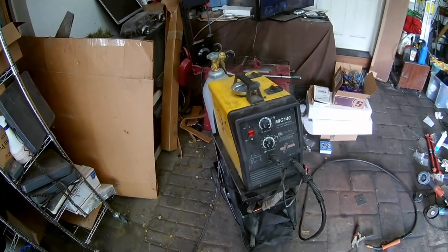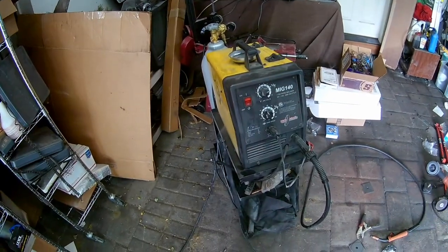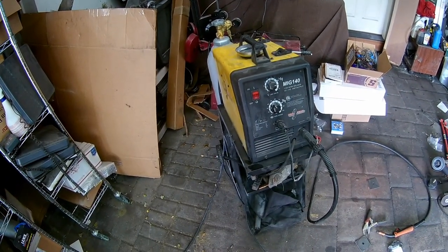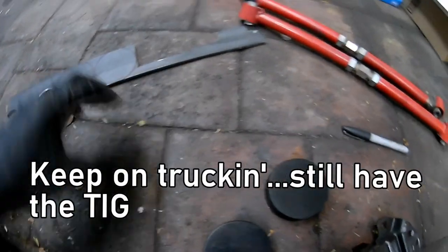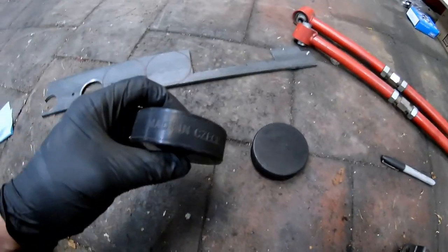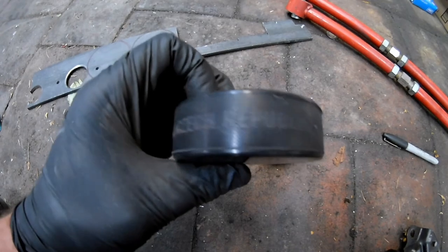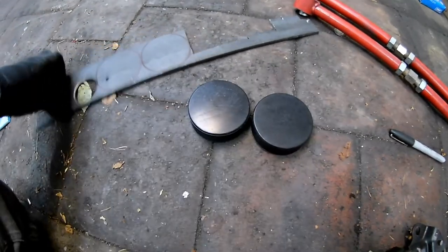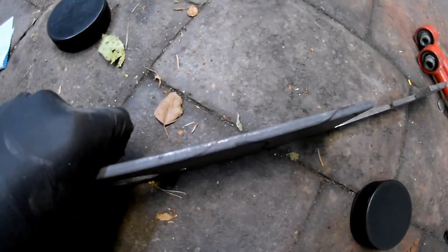Well that sucks - looks like my Chinese welder maybe finally gave up the goat. Okay so starting to make motor mounts. The isolator part is hockey pucks, made in the Czech Republic for what it's worth. I'm going to cut this - it's like quarter inch.